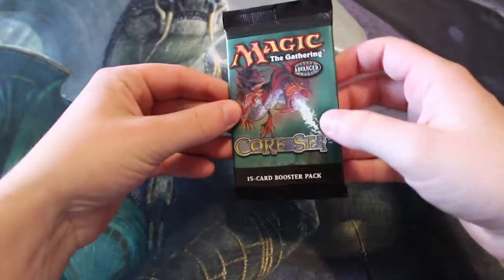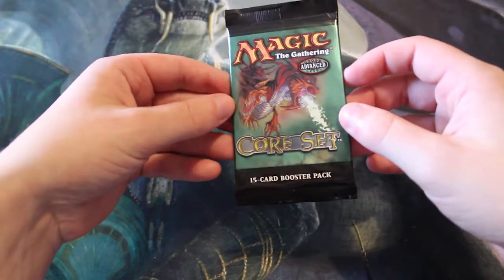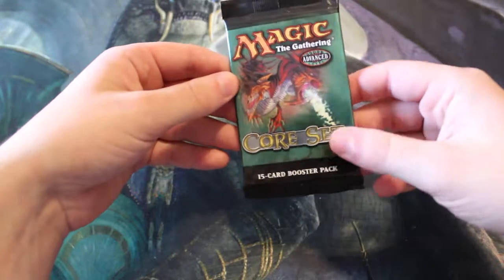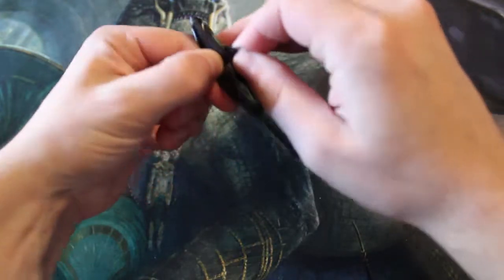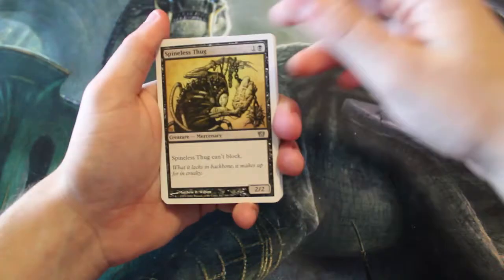Hello and welcome to the Friday episode of our Cracker Pack series, finishing out this week with an 8th Edition booster pack. I think this is like our third 8th Edition pack — we seem to be getting a lot of these. There are quite a lot of good cards in here, so we'll see. I don't think we've pulled anything too exciting in the past two, so hopefully we can break that trend.